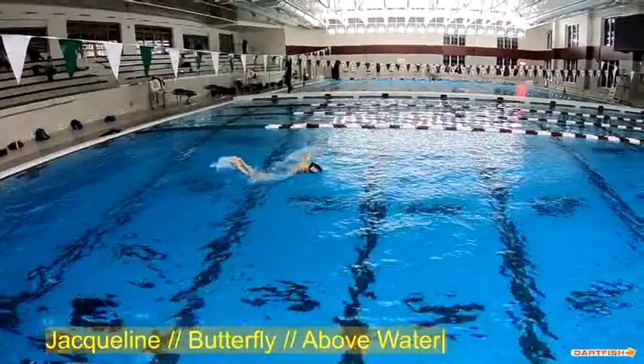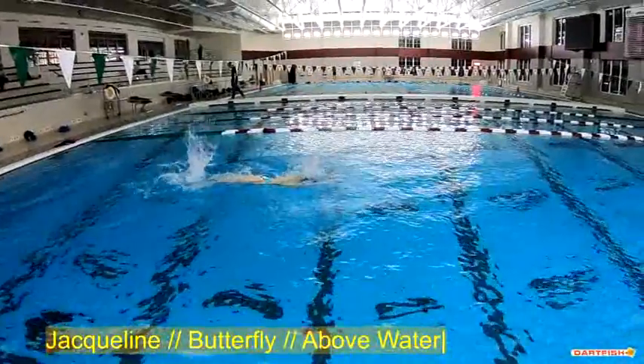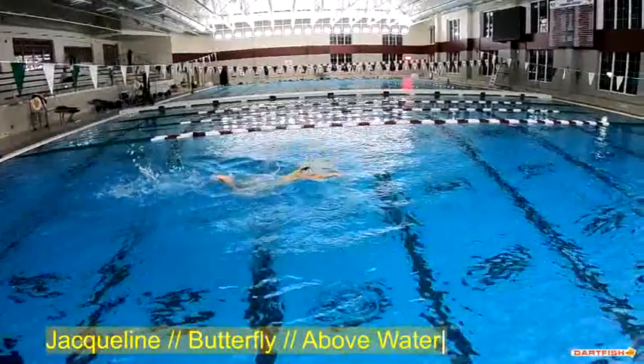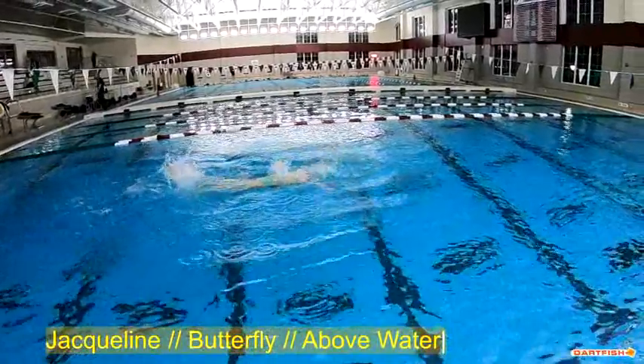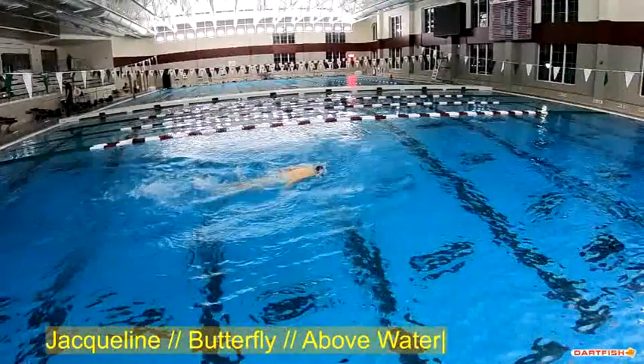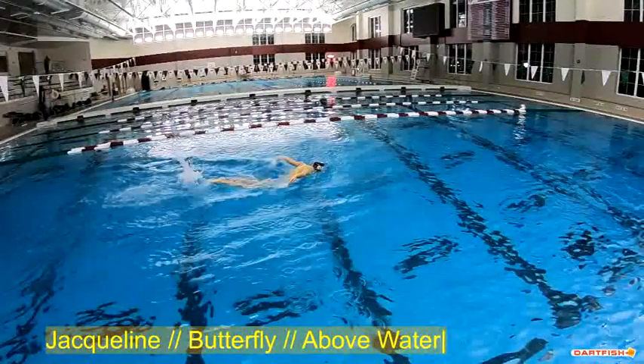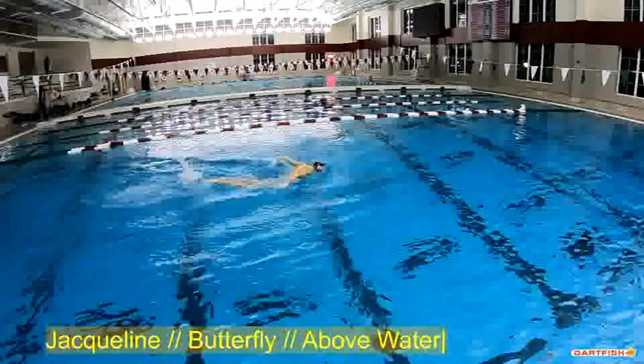Nice little timing on the breakout. Up early, down late — and part of that is a power thing. She's just having trouble with strength, lengthening out that breath, that stroke.